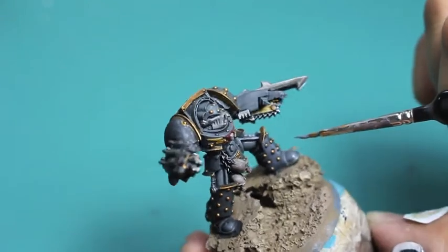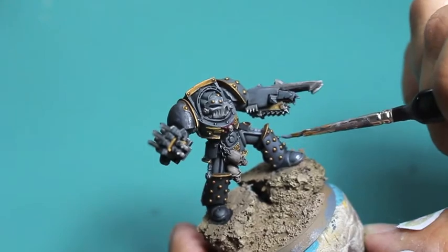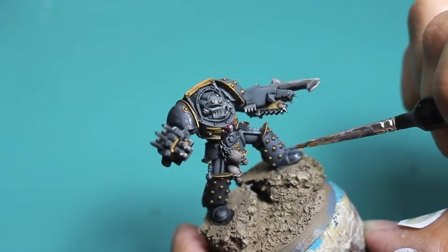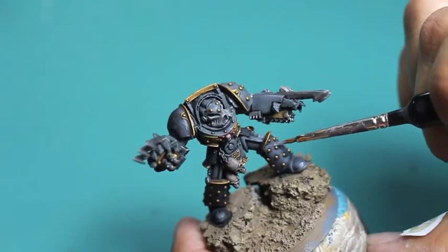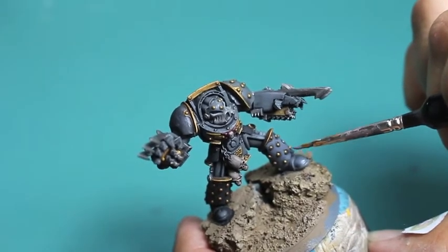So if you're a newer painter, that's my number one tip: do not dip your entire brush into the paint. I used to do that when I first started, painting my night goblins — I would dip my brush all the way down to the halfway point on the ferrule and I ruined a lot of good brushes like that.